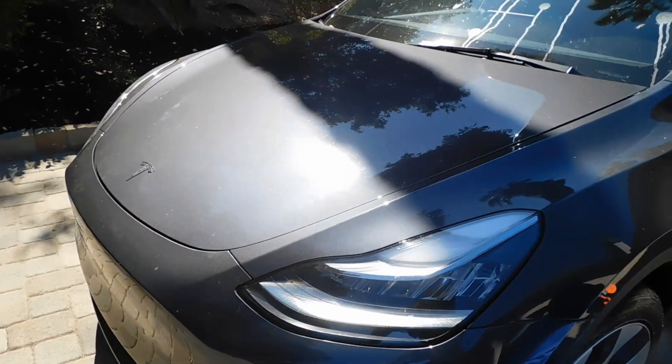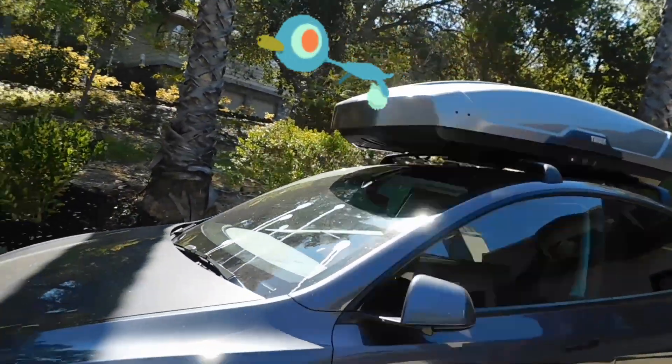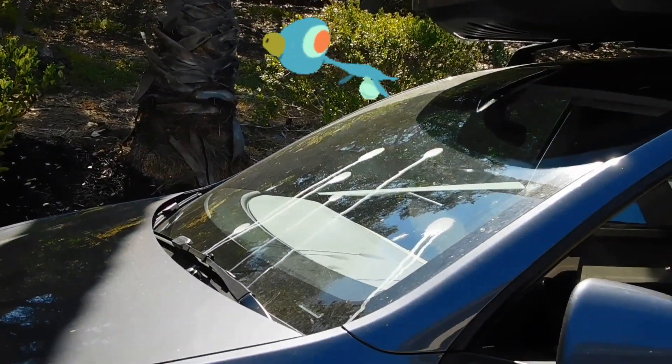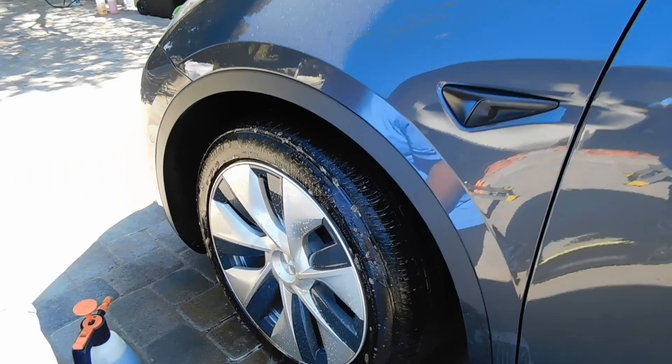About to get started on the interior of this beautiful Model Y. As you can see, it's pretty dirty. My brother's getting started on the wheels.